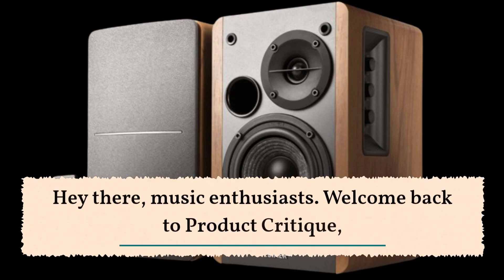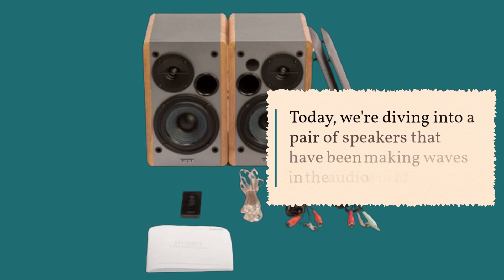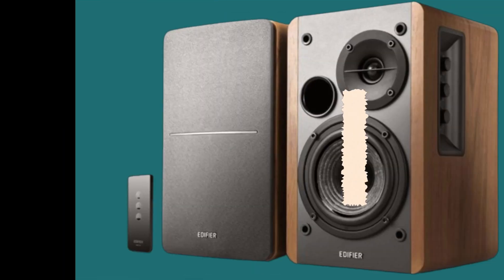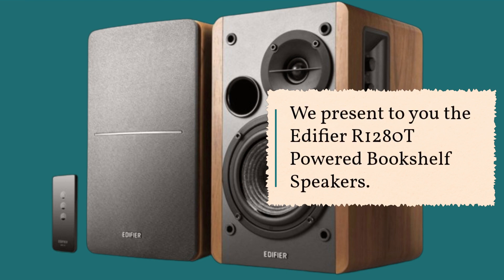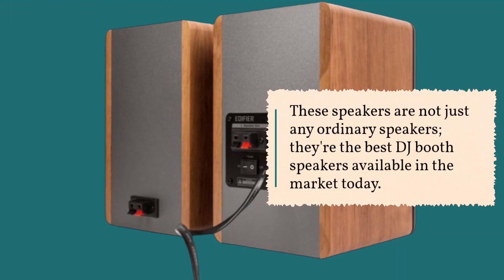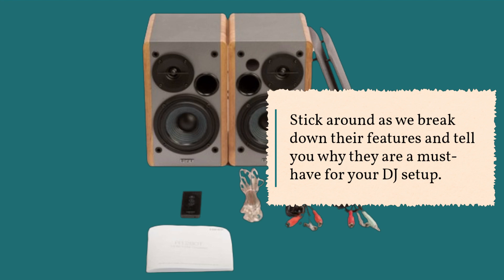Hey there, music enthusiasts! Welcome back to Product Critique, the channel where we bring you the latest and greatest in audio technology. Today, we're diving into a pair of speakers that have been making waves in the audio world. We present to you the Edifier R1280T powered bookshelf speakers. These speakers are not just any ordinary speakers — they're the best DJ booth speakers available in the market today. Stick around as we break down their features and tell you why they are a must-have for your DJ setup.